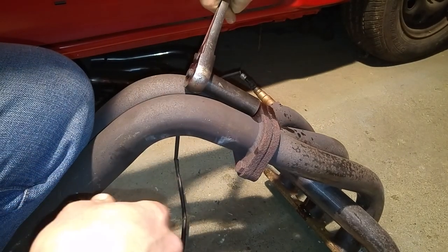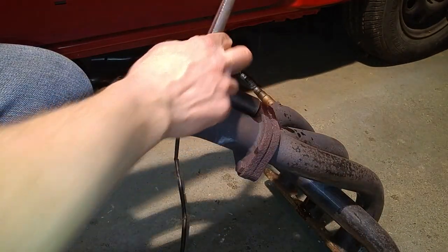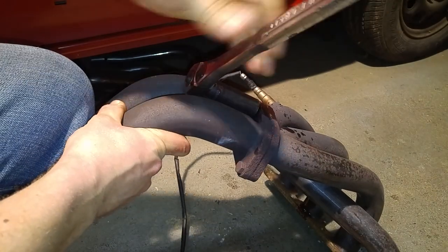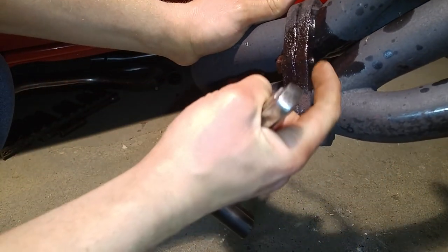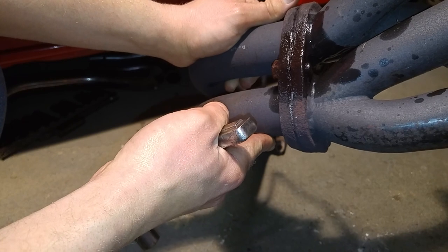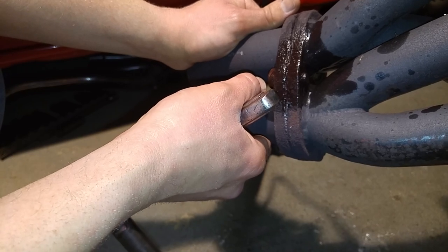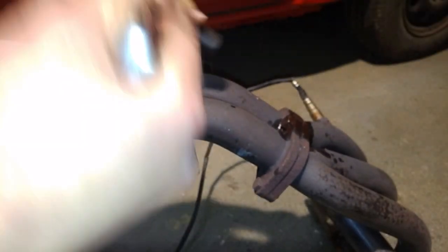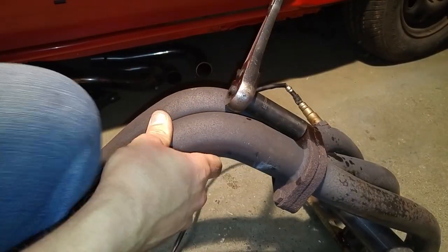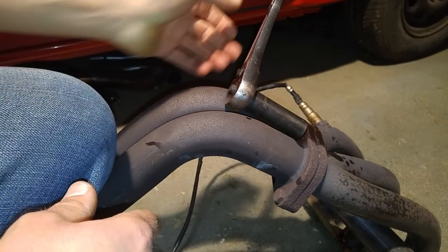If it starts binding up on you, stop — don't keep going. Spray it again with more penetrant, tighten it back down. That'll also help work the penetrant deep down. In this particular case you can actually see the head of the bolt coming out the backside, and you can use that to your advantage — you can tell when you first break it loose if you're actually turning the whole bolt or if you're about to snap the head off, because you can watch the backside as you turn. So just work it back and forth.